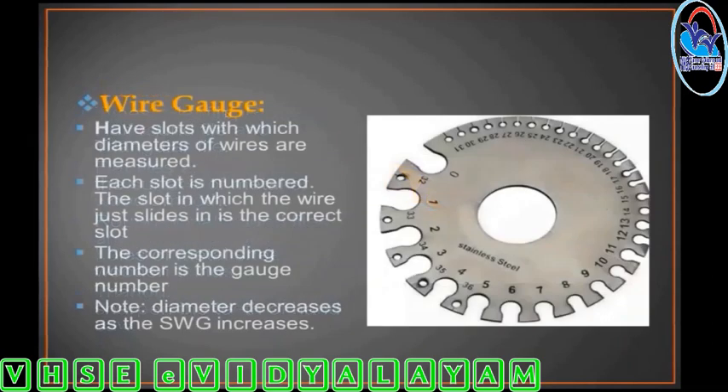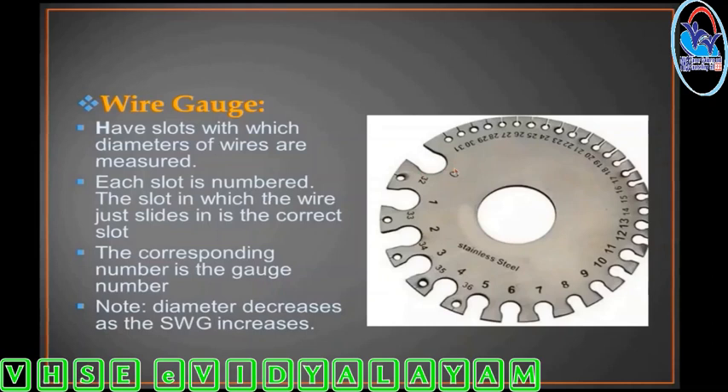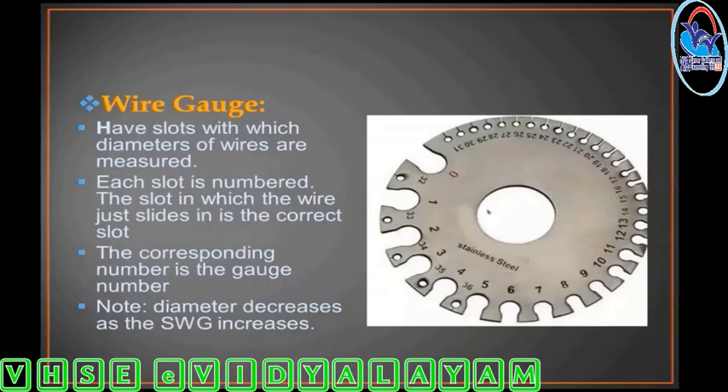Wire gauge is used to measure the wire size and diameter. It has a fiber rubber holder and is used to measure wire layers and angles in various gauges including inch and diameter measurements.